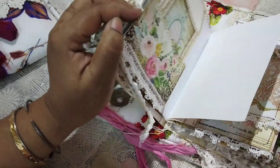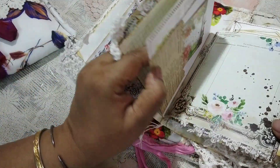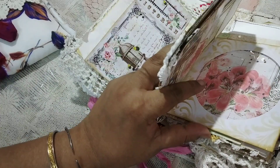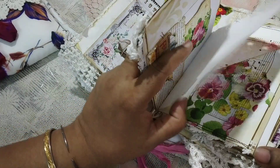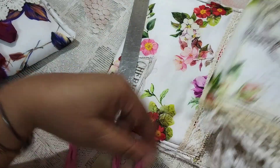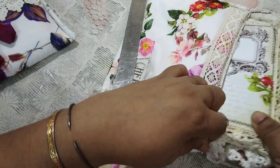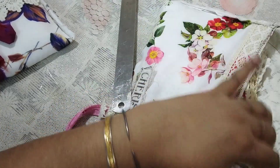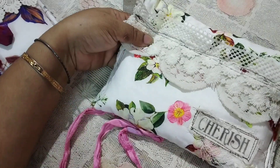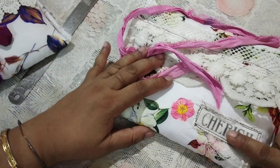Let me give the pages a count — one, two, three, four, five, six, seven, eight, nine, ten, eleven, twelve, thirteen, fourteen, fifteen — so this has 60 pages total, surprisingly, because it looks so tiny. This can also be your on-the-go journaling option: when you're waiting for someone or taking your children to classes, you can just carry it along and journal in it.